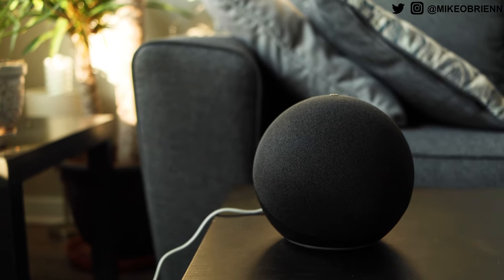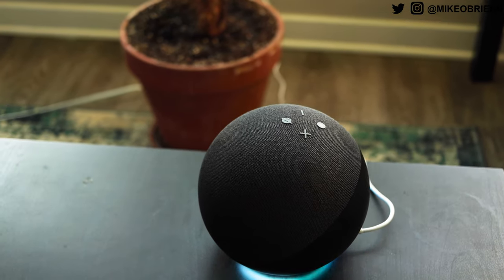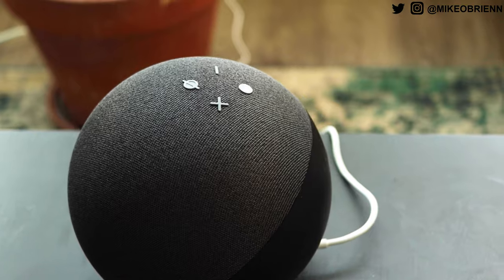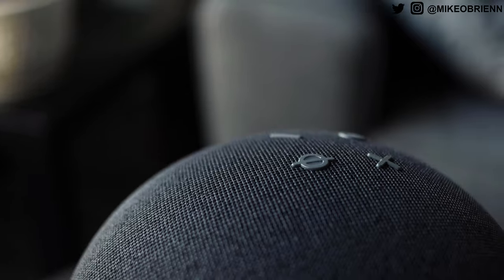Amazon not only changed the shape of this, but they added a lot of really cool functions on the internals that we'll talk about later in the video. But let's start off with a physical tour of this device. Starting off on the top, you can see the entire thing is covered in fabric on the front — a little bit more than a half. The fabric looks really nice; it's going to cover up the speakers, and it feels nice. It's a nice matte finish, so it doesn't matter how bright the room is — you're not going to get any weird fingerprints or reflections that you might have had on the plastic.